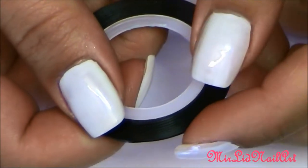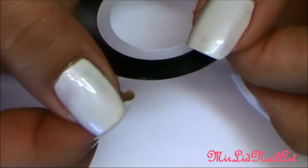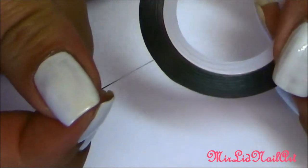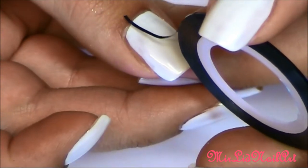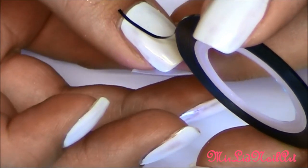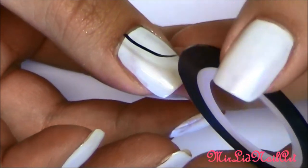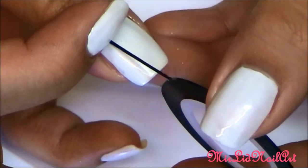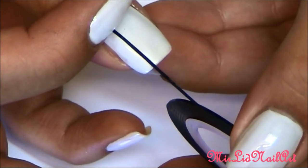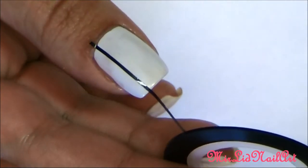When you have painted your nails all white, pick out the striper tape and place it onto the nail. This is going to help me get clean lines and also for the white to stand out from underneath the other colors. I'm just going to place this tape here. Make sure that the white nail polish is completely dry, because if it isn't, it's going to smear and ruin everything.